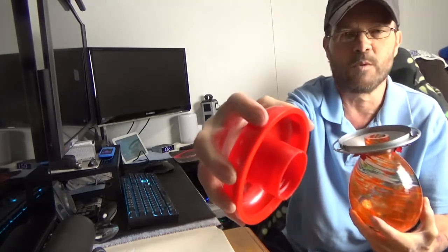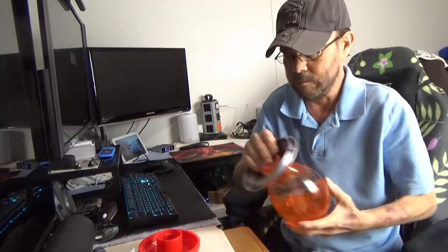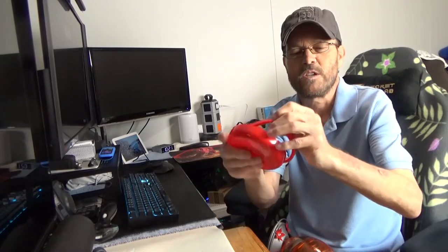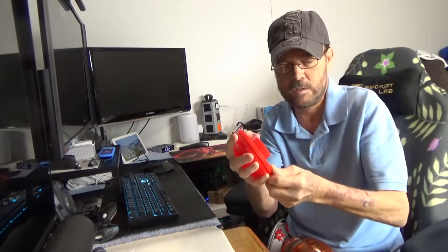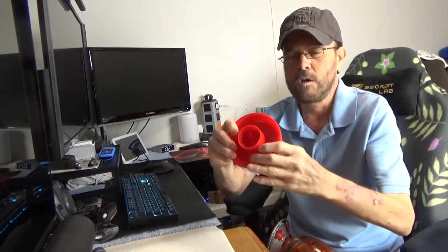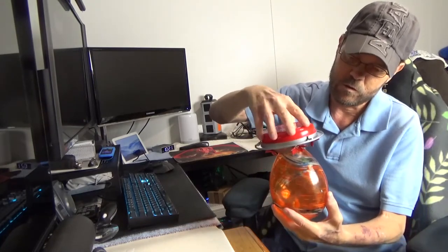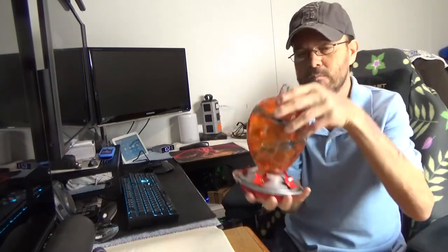There is a nice rubber ring here — it's really soft and it fits over the outer ring of the plastic. You can pop that off for cleaning if needed, then slide it all the way around until it's properly seated. That gives you a really good seal, and then once you've filled it, just tighten it back up and you're ready to go.